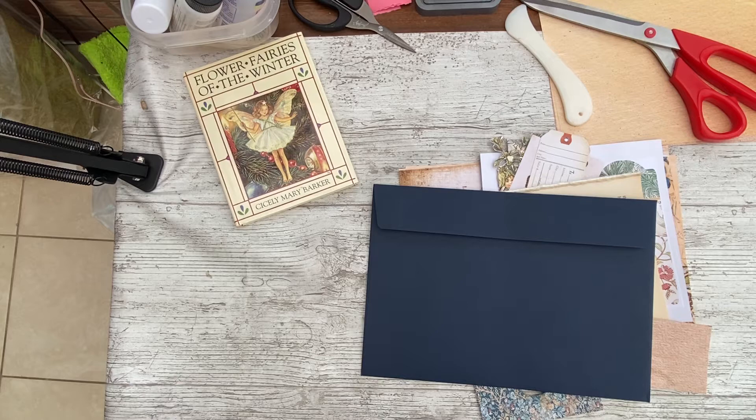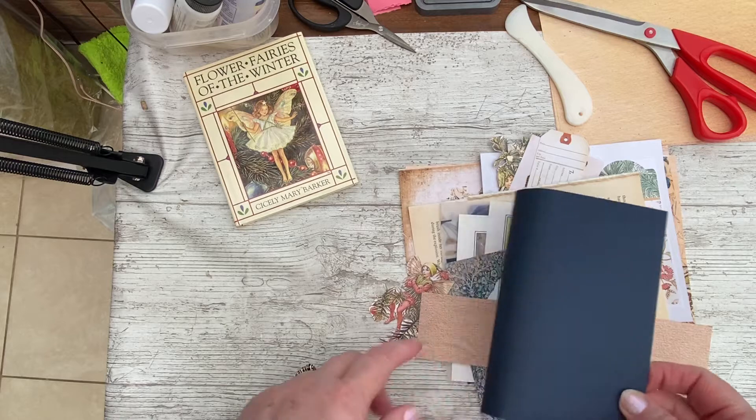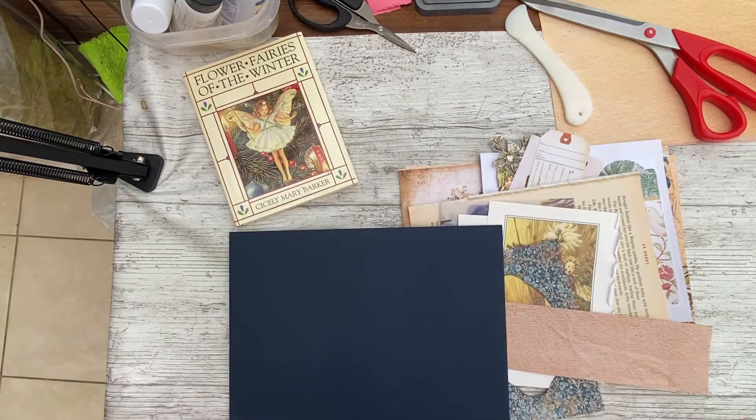It's going to be a small envelope notebook journal using some William Morris bits and some flower fairies — some of my favourite things, and I know they're some of your favourite things too. So let's just settle down and have a bit of fun, shall we. I'm just going to shuffle my chair in.